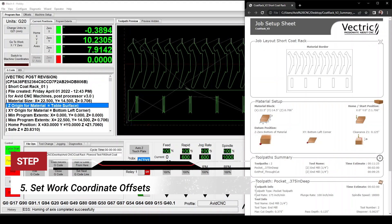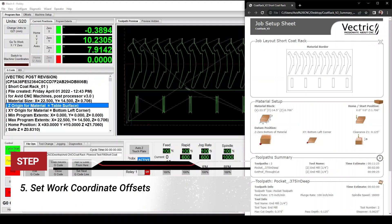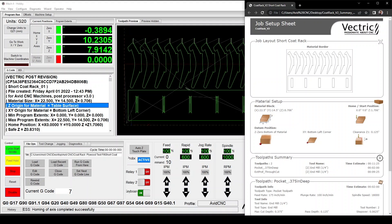Step five: set the work coordinate offsets. This is also commonly known as our zero, origin, or datum. To learn more about zeroing, check out the videos linked below. We'll refer to our gcode header or our setup sheet to ensure that the XY datum and Z zero selection in the program matches our work coordinate offsets. In my setup, I have the XY location set to the front left corner and Z is set to the machine bed.